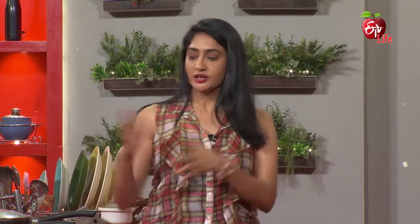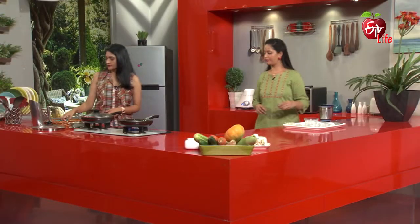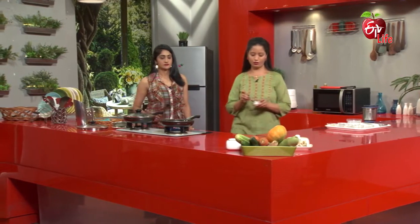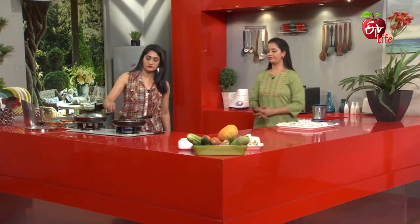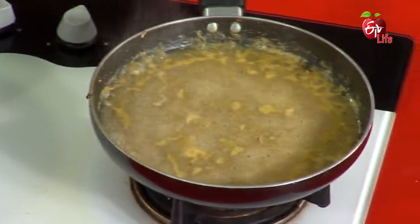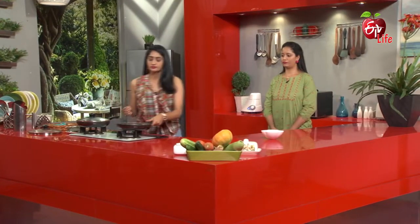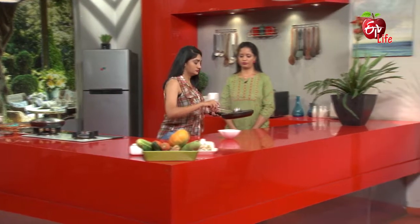We boil it with the ingredients. We add salt and pepper. Perfect. A little pepper — you can just stir some pepper with it and add the salt.